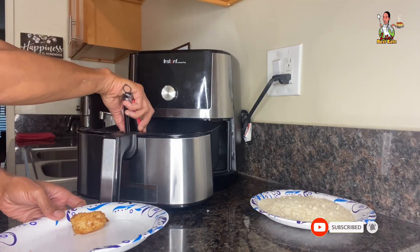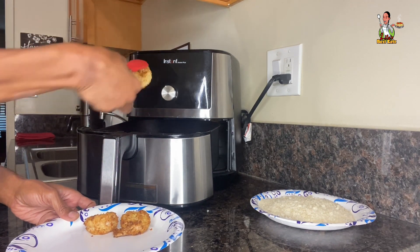Lastly, take the shrimp out of the air fryer and set them onto a paper plate. Sprinkle with some sea salt and enjoy.